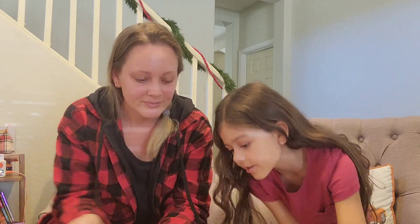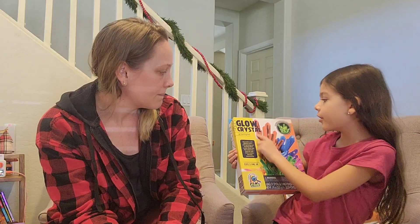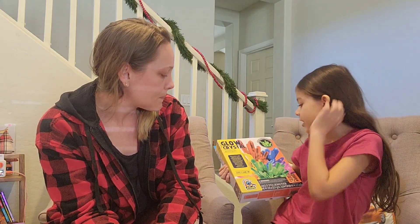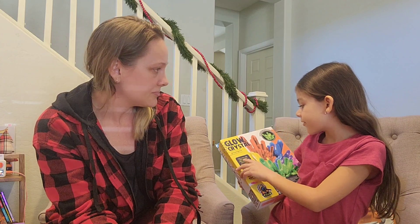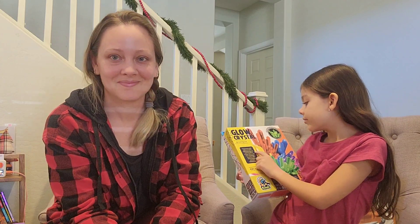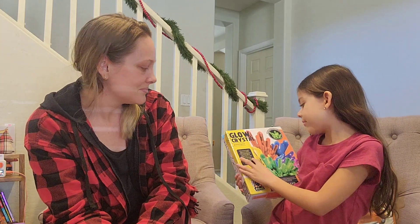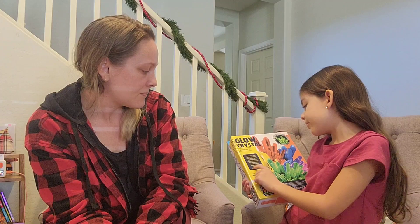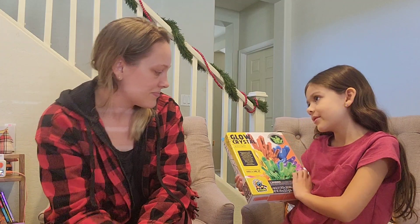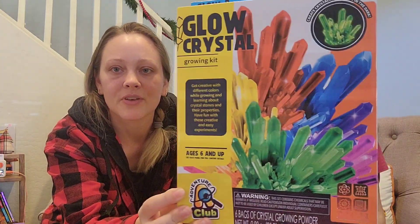The next one looks like it's going to be about crystals — a glow crystal growing kit! It says 'Get creative with different colors while growing and learning about crystal stones and properties. Have fun with this creative and easy experience.' Crystal growing kits are always a lot of fun.